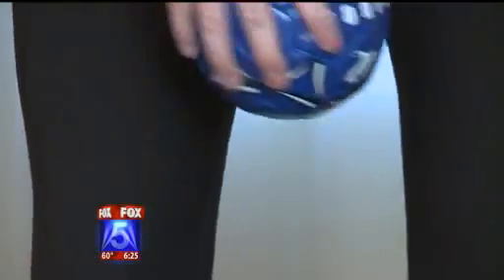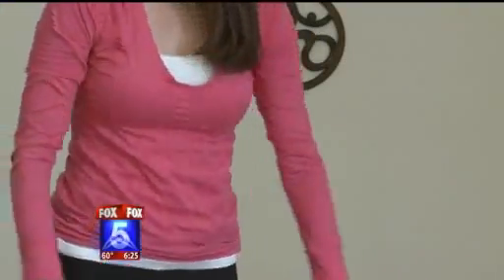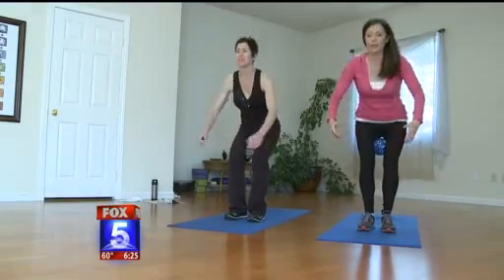Staying with the ball, it's time to take a stand and do the Ball Squat. It's up to you — do just two minutes or add another two-minute toner. This one is going to target the inner thigh and the buttocks.